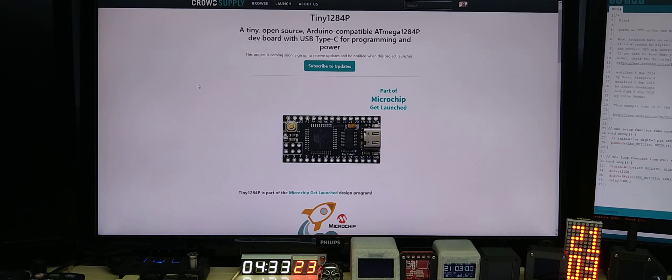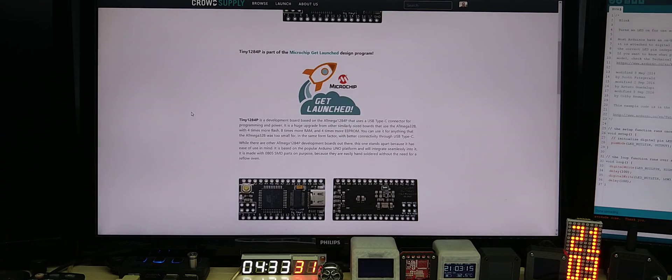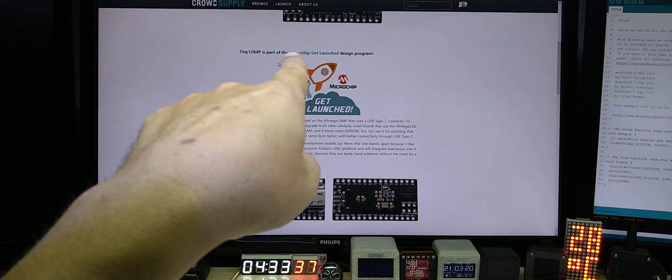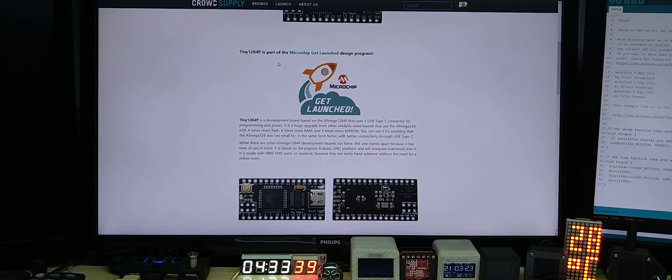The link to the Crowd Supply page will be in the description. This is also part of the Microchip Get Launched Design Program — I don't know if that will help me any more, but it got accepted, so that's something. Thanks for watching and take care, everybody.